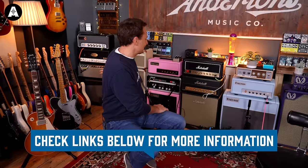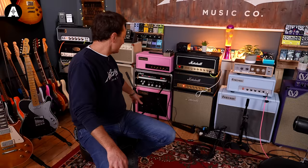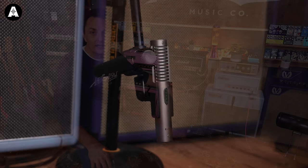We're using an Ampete amp switcher for about five of the amplifiers, so we can quickly switch between different ones — that's very cool. For miking up, nothing terribly revolutionary: we've got a couple of SM57s, and we'll supplement those either with an SM7B or a Royer 121. We're very fortunate to have a Royer — it's an expensive old microphone.